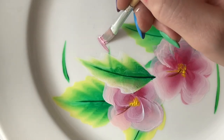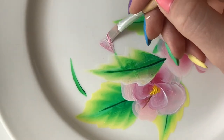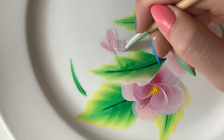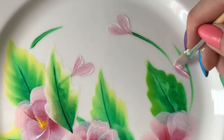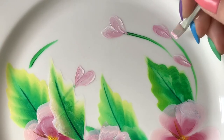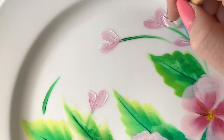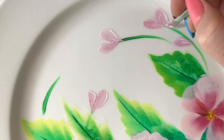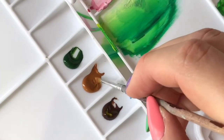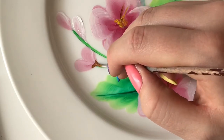Switching brushes again to this thin flat one, I'm just adding some teeny tiny little petals to those green stems that we painted on earlier. Then I went in with my light brown color just to add a bit of detail to those petals.